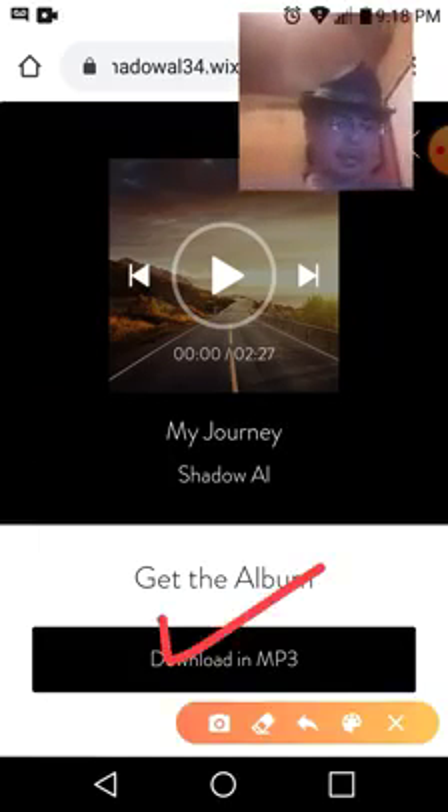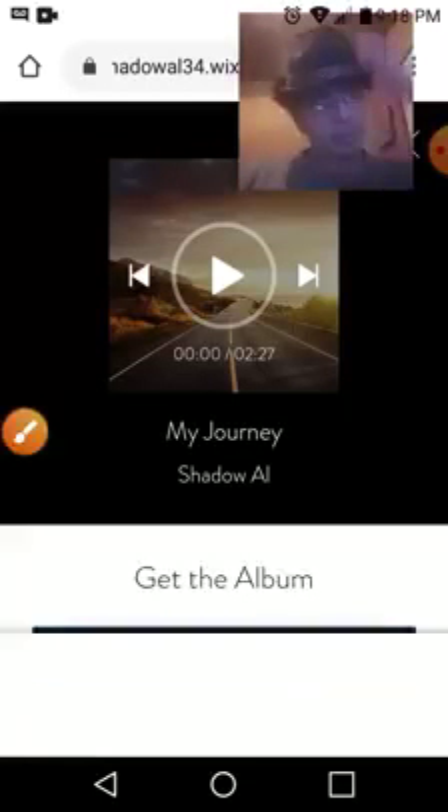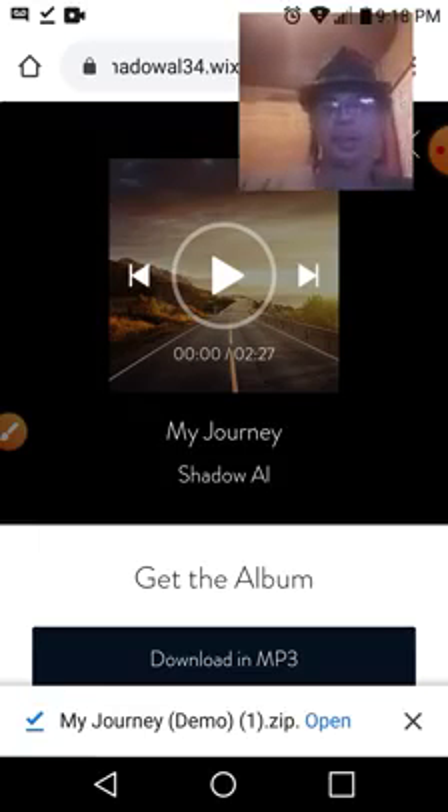Right there it says 'Download MP3,' so we're gonna go ahead and click on that with our finger — since we're using the phone. You click download and it starts downloading.